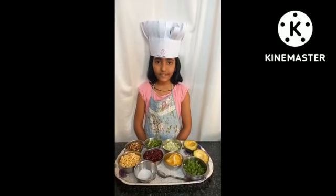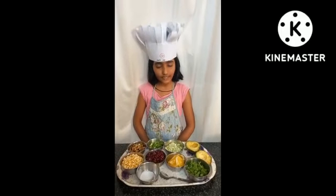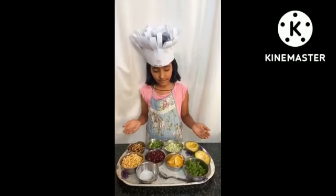Good morning ma'am. Today I am presenting my nutrition week day 7 activity: preparing a healthy snack.